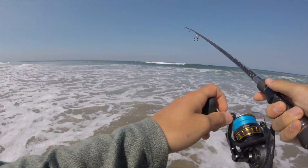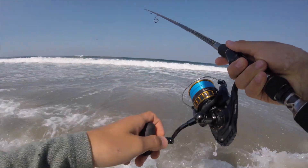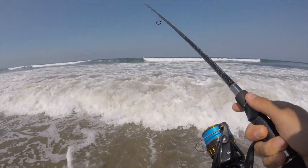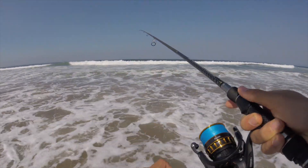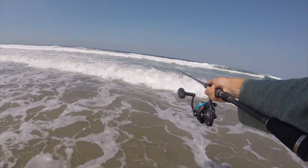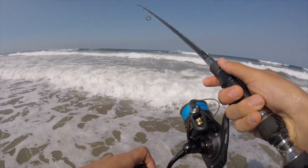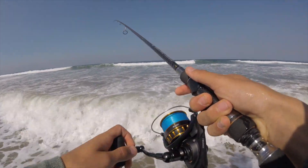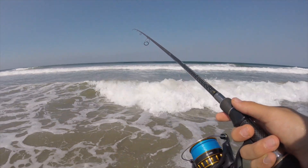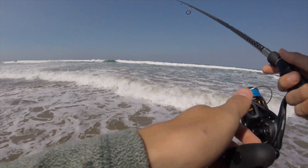I tend to do pretty well with perch on a really slow retrieve. Look at how slowly I'm reeling — a lot of the action I'm giving it is just from every once in a while flicking my rod up to get it to shake, make it a little more lifelike. That slow retrieve really is a killer for perch, and you don't have to cast that far. Most of the fish in the surf aren't necessarily very far — as long as you're getting out past the first set of breakers you should have a pretty good chance of hooking up.